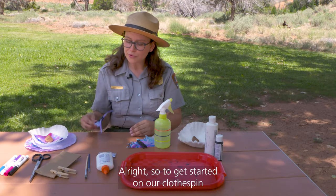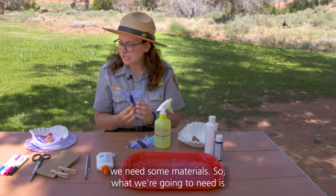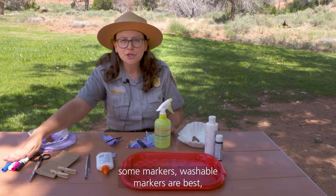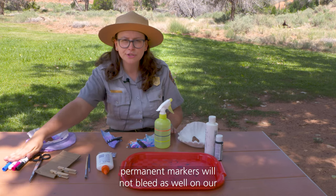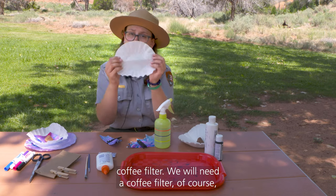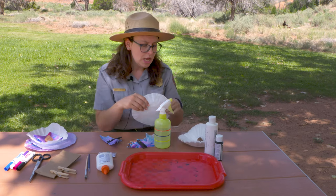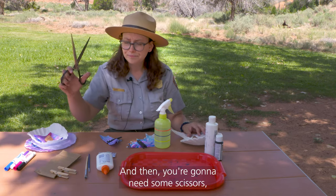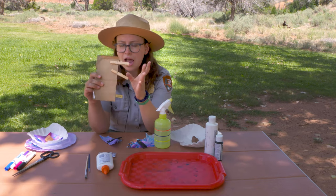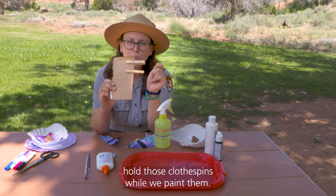To get started on our clothespin coffee filter bats, we need some materials. We're going to need some washable markers — permanent markers will not bleed as well on our coffee filter. We will need a coffee filter, of course, a round coffee filter that you flatten out, and then you're going to need some scissors and some clothespins. I have a little piece of cardboard here just to help hold those clothespins while we paint them.